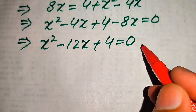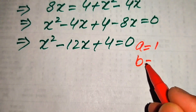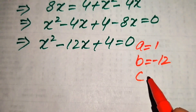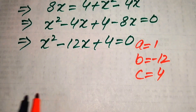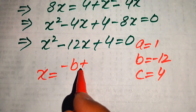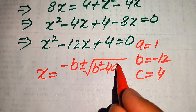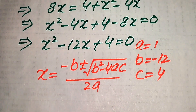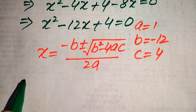The coefficients are a equals 1, b equals minus 12, and c equals 4. The quadratic formula is x equals minus b plus or minus square root of b squared minus 4ac, divided by 2a. Now we substitute the values of a, b, and c.